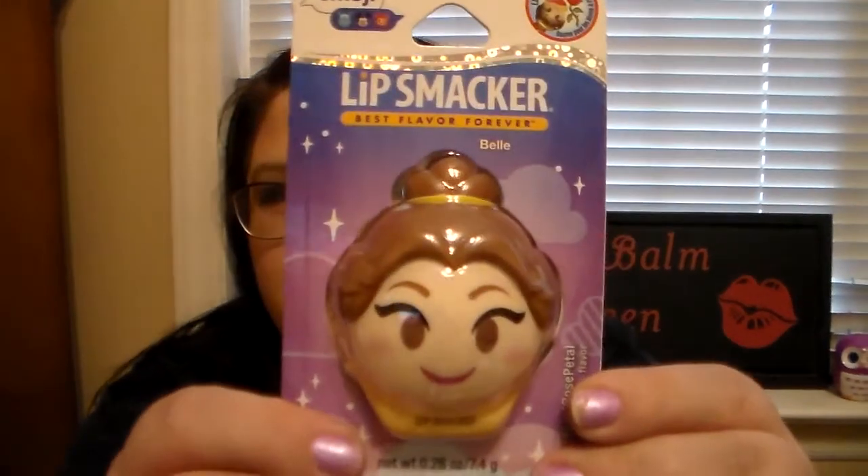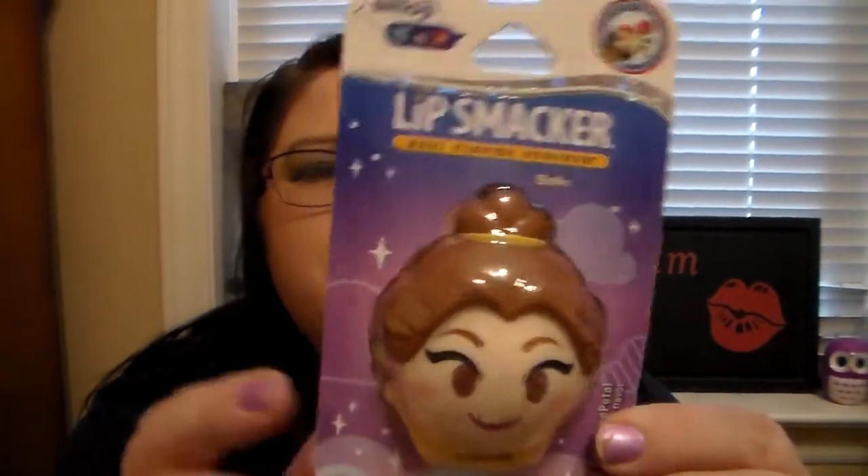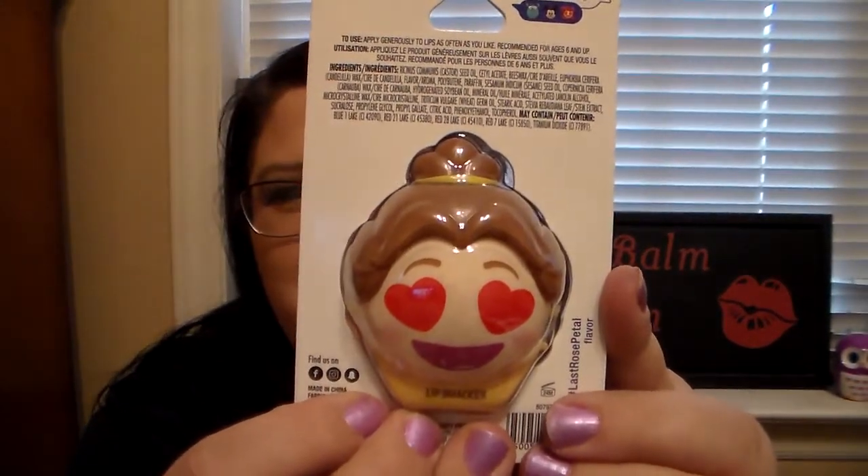The first one I picked up from Target is the Belle Lip Smacker from Beauty and the Beast, and the flavor is hashtag Last Rose Petal. I thought these were super cute because these are the emoji ones, and when you flip it over you see the emoji. It's just super cute. I was really excited for these.